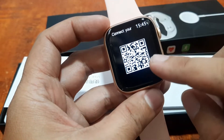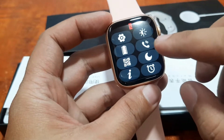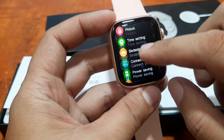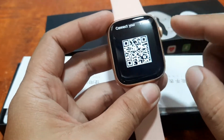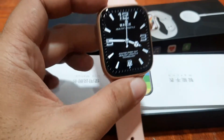I think this is a QR code on the smartwatch. Let's check the settings — maybe there's a different QR code. I think this is the QR code for our support app.